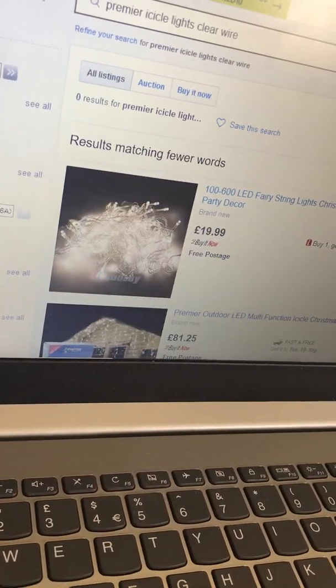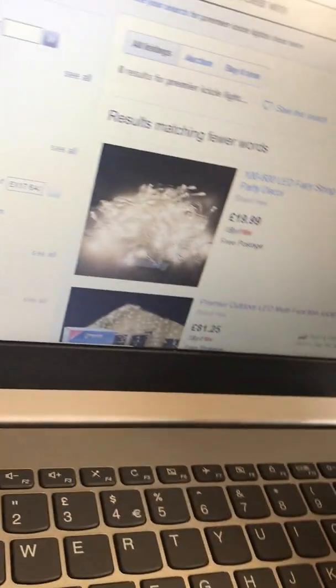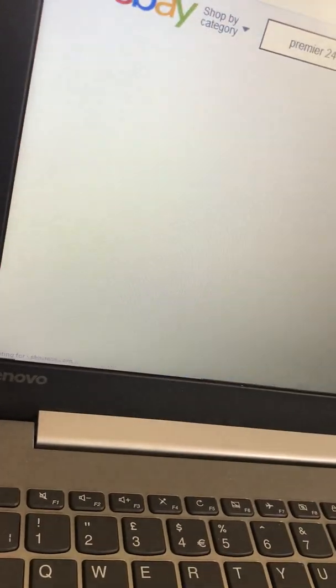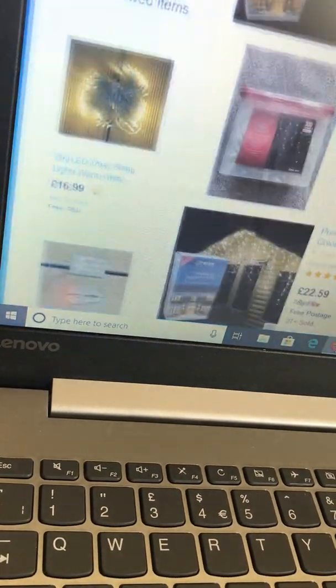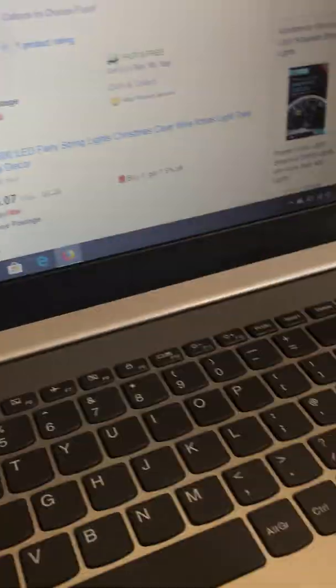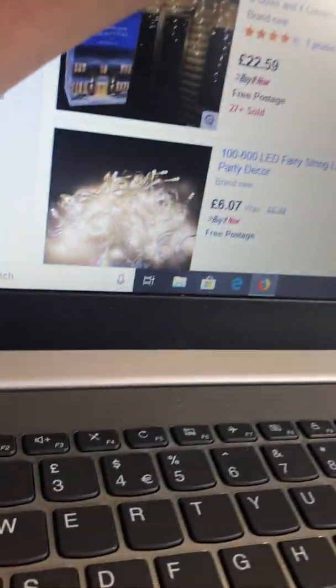Not really much more of these Premier ones. I may have to type in Premier 240 - still not working. My laptop's literally about to go dim, so I'm going to bring the laptop forward a bit and just get the charger. There we go - now that shouldn't go dim.